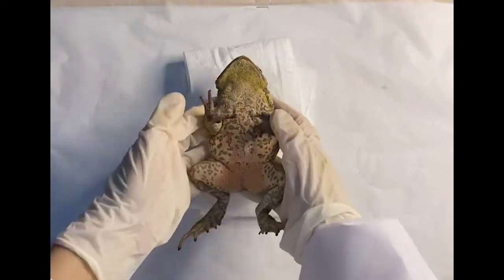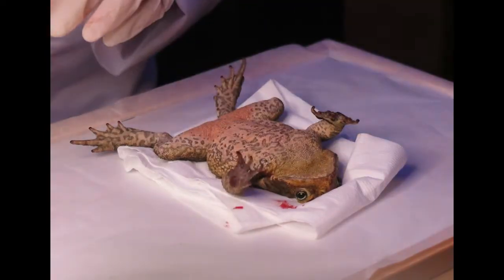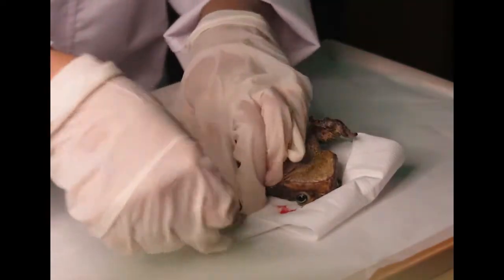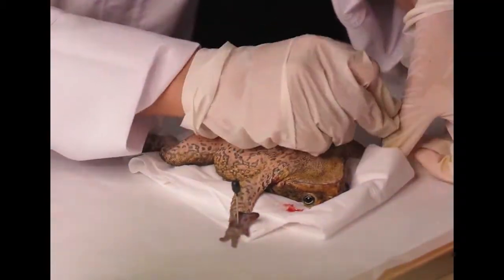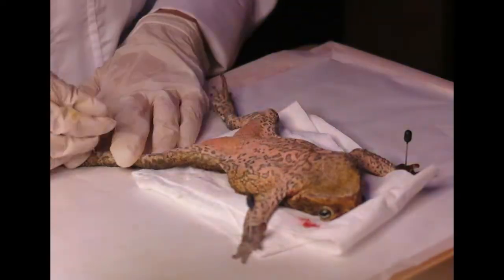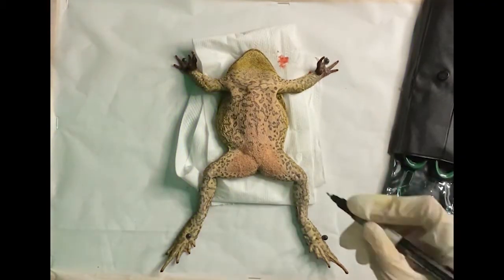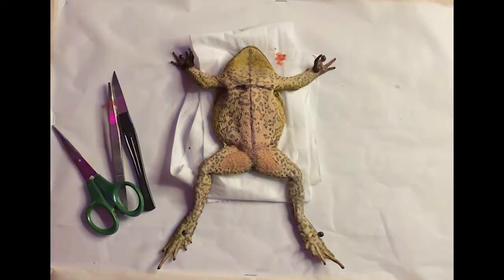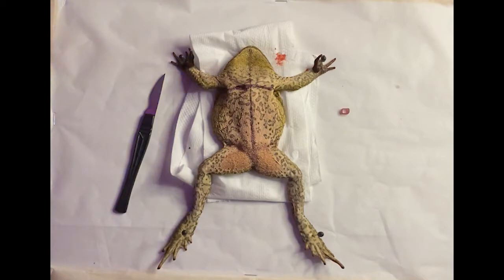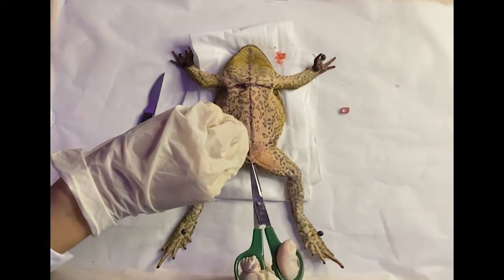Now that the frog is paralyzed, we can now pin him in a supine position onto our dissecting tray. Before dissecting him, I will be drawing incision guides on his skin. Using the forceps, I am lifting his skin on the bottom part of his body to make it easier to cut through.